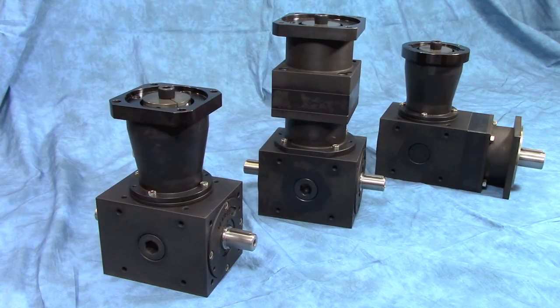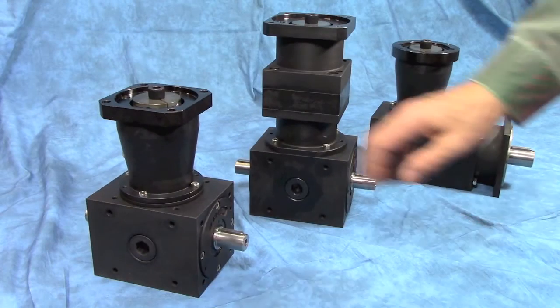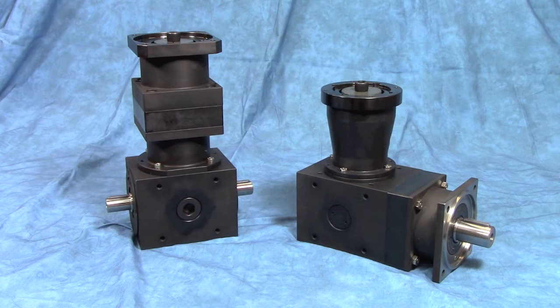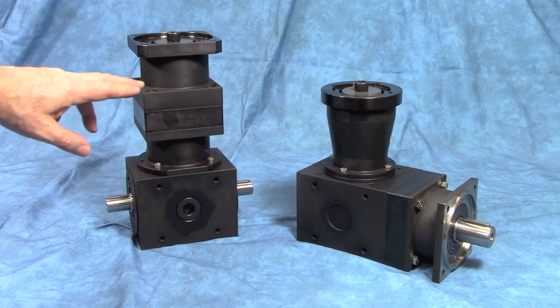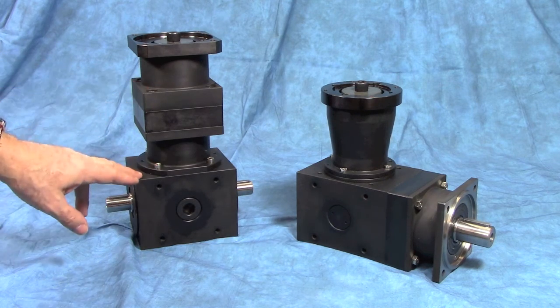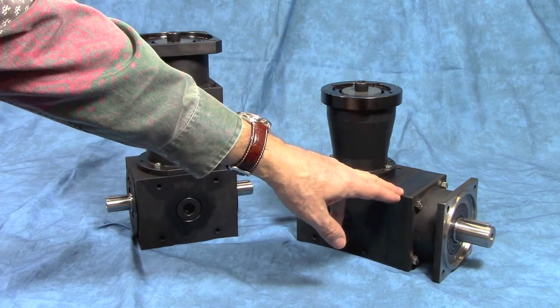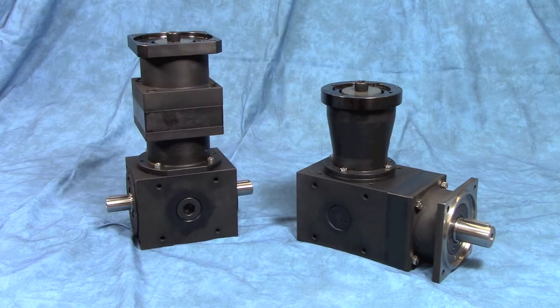Let's take a look at some of the features in the right angle designs. The first three are the spiral bevel designs from Tandler. We have the single stage spiral bevel and two designs incorporating planetary gears. In one design we input through a planetary and output through a spiral bevel, and in the other we input through a spiral bevel and output through a planetary set.